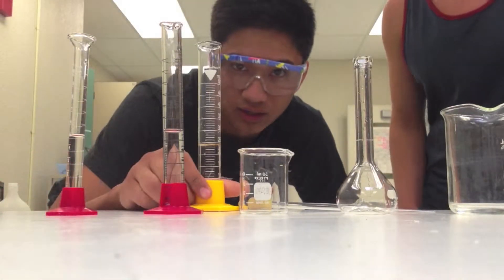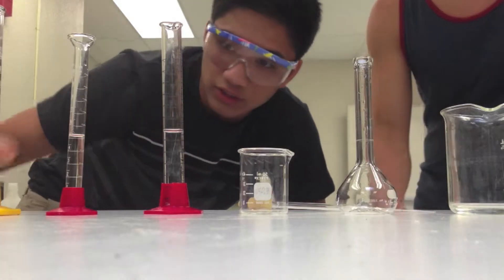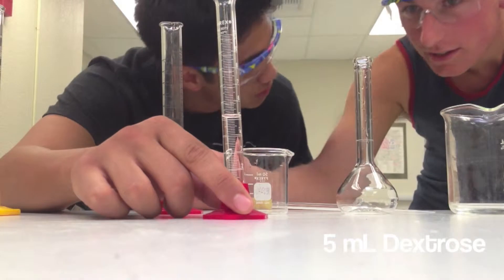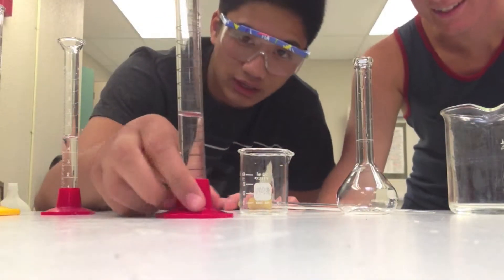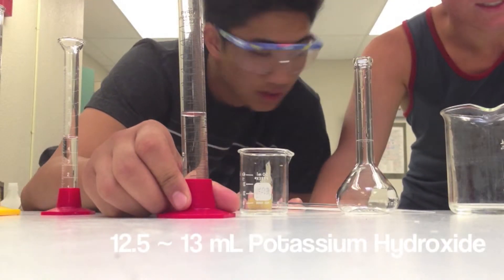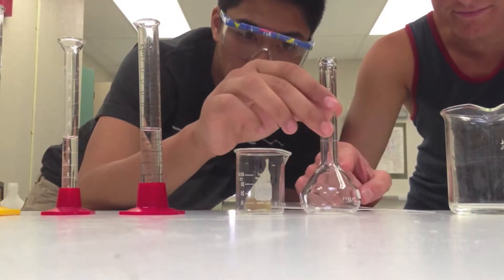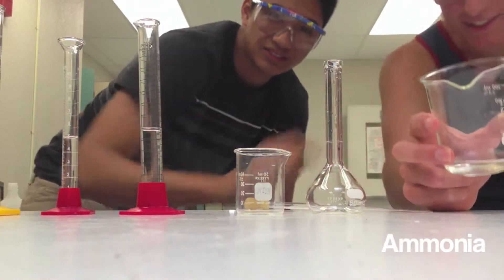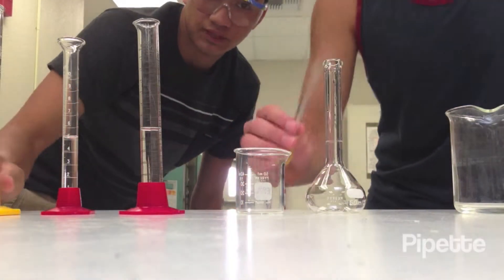So we got silver nitrate — 25 milliliters of silver nitrate, 5 milliliters of dextrose. What's dextrose? Sugar. Glucose. We all love it. We got about 12.5 to 13 milliliters of potassium hydroxide, a 50 milliliter beaker, this cool little tube thing, ammonia — it smells great — and a pipette.